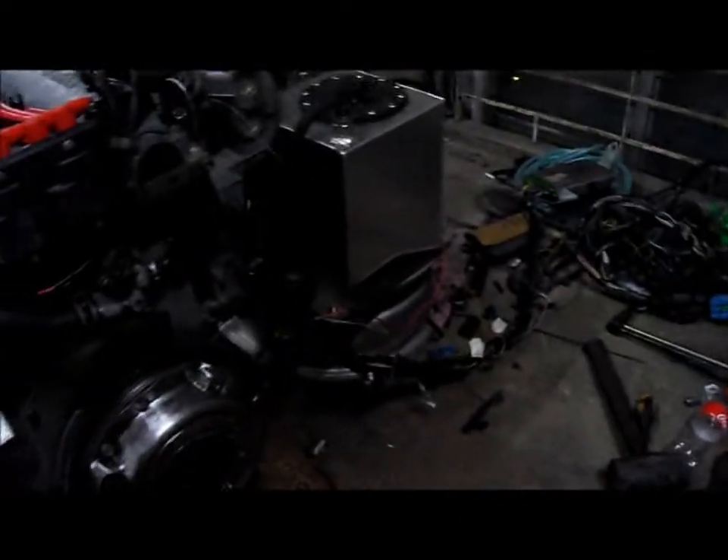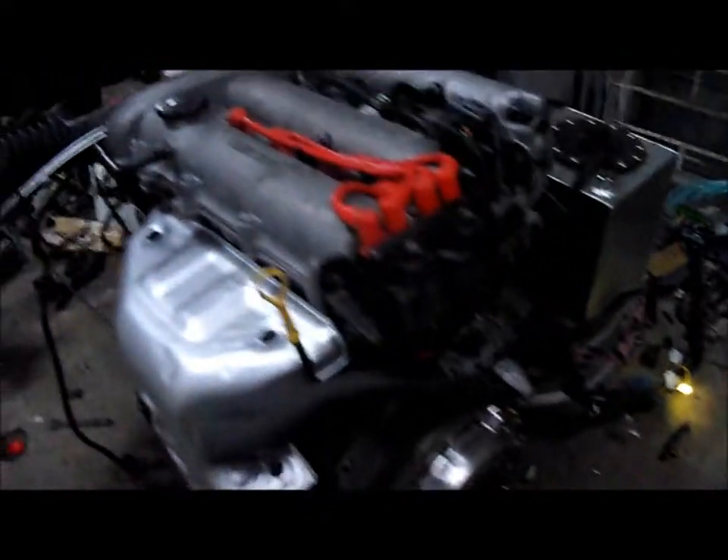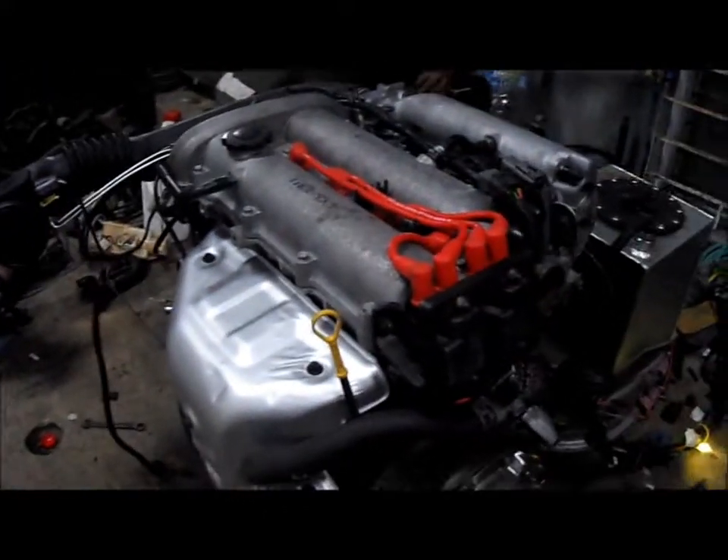Ok, ignition on. That's the alternator charge light which should turn off upon starting the engine. Ok, start.